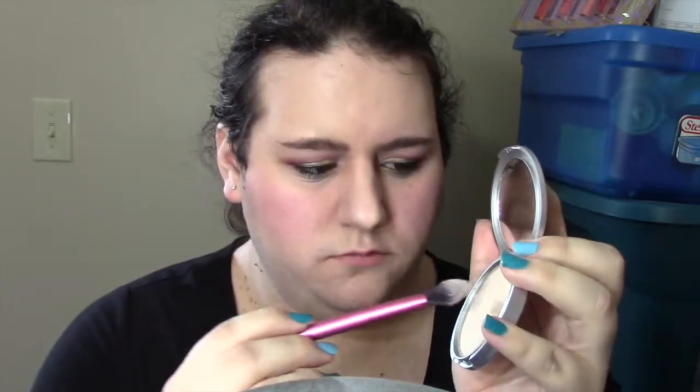Now speeding back up — taking a Real Techniques Setting Brush and the Bomb Mary Luminizer Highlighter, just patting a little bit on. Nothing too drastic — just a little extra oomph and glow. Now doing the lips with the Bite Beauty Lipstick in Fig — a very classic soft pink — because I want something more natural to balance out the bold, colorful eyes. Just going to spritz a little bit with Diesel Exciting Spray to set it all, make sure it really locks in. And there you have pretty much the finished look.